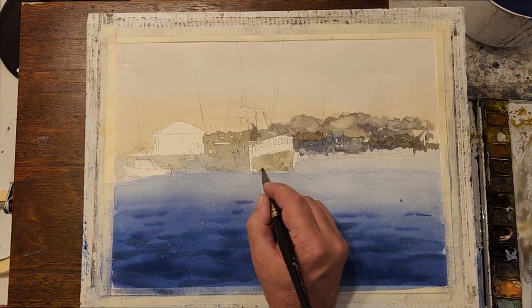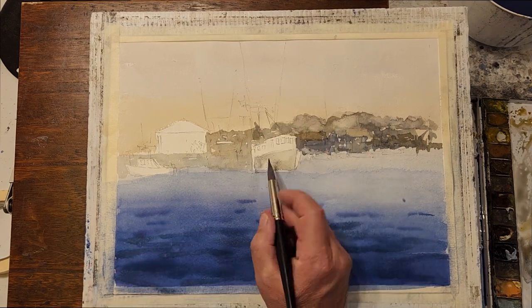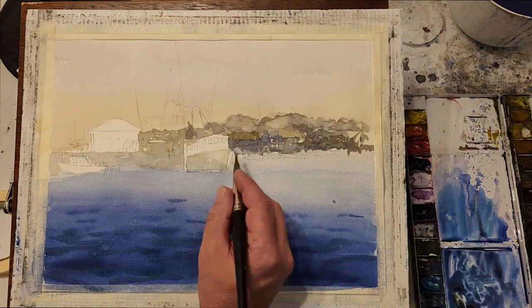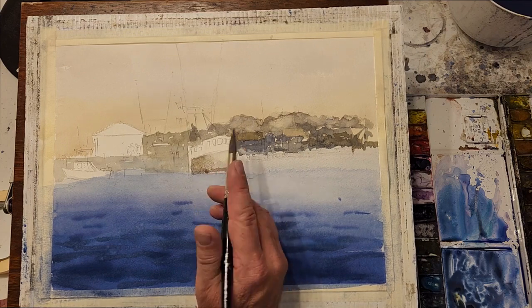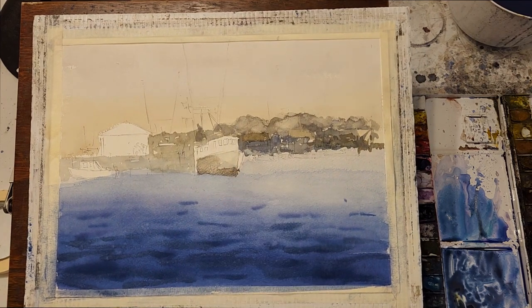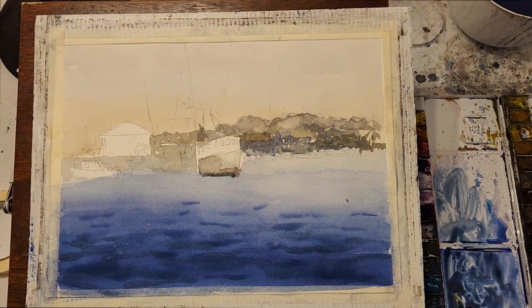I start working on the shading of the hull of the boat, trying to give it a three-dimensional feel. I'll also be adding the shadow in the water. The shadow in the water will start out looking somewhat cartoon-like, but I have to trust that as I develop it with some of the other reflections in the water, it will look more realistic.